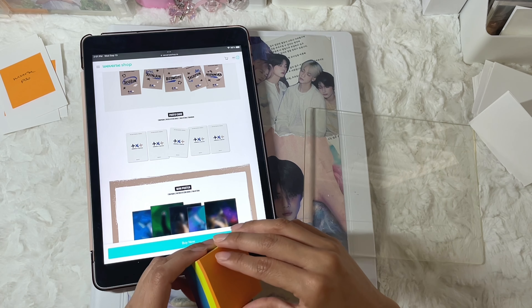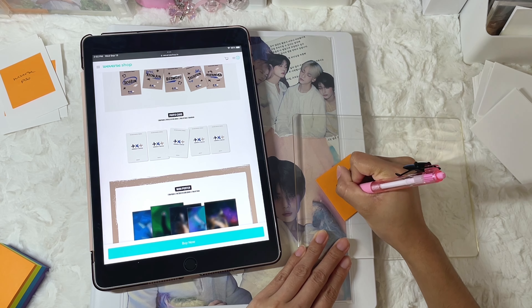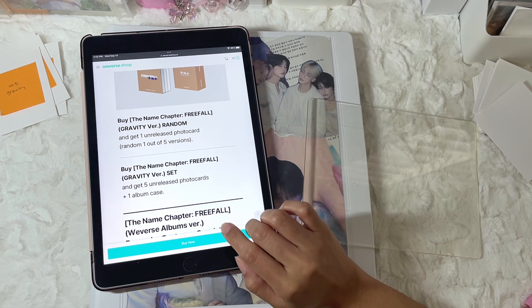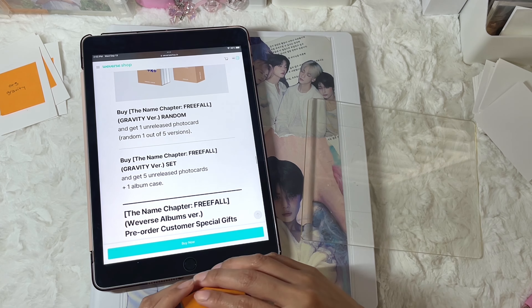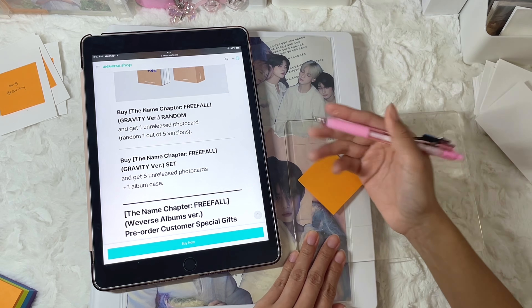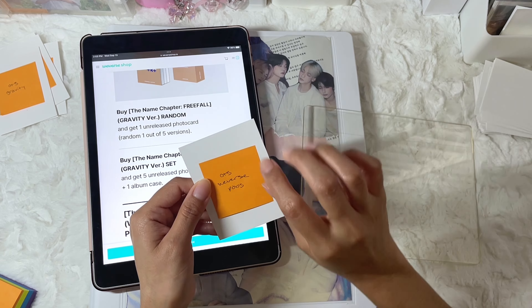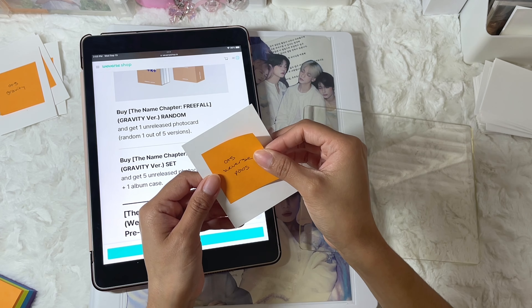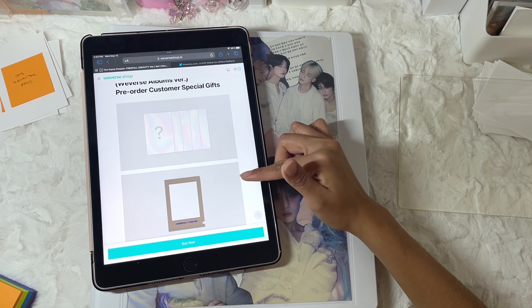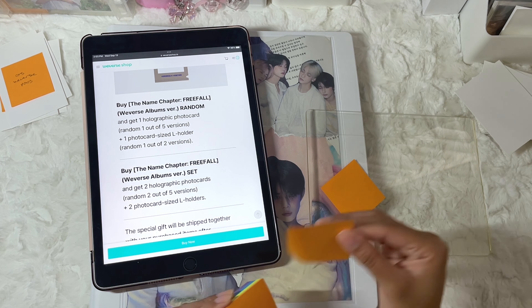There's only one photocard for the Gravity set, so I'm just going to put OT5 to save some room. For Gravity, you get the album case and also five pre-order benefits, so I'm just going to put OT5 Weverse pops. I'll redo this with all of the members' names later on. It also gives the Weverse pre-order benefits at the bottom — you'll end up with two photocards out of five, along with an L holder.